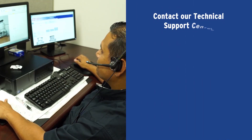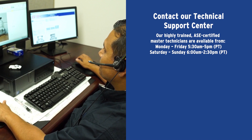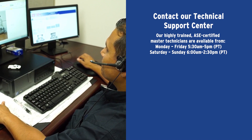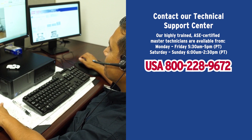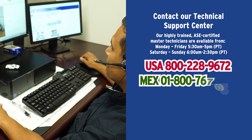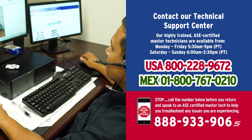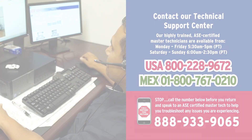If you have questions, contact our technical support center to talk to one of our ASE certified technicians. Our technicians are available seven days a week. In the United States, call 800-228-9672. And in Mexico, call 1-800-767-0210. Furthermore, if you have issues that may lead to returning a part, please call our Call Before You Return hotline at 888-933-9065, and our technicians will help troubleshoot the issues you may be having.